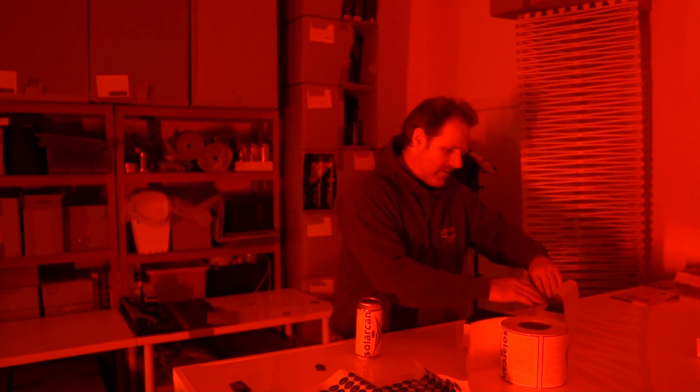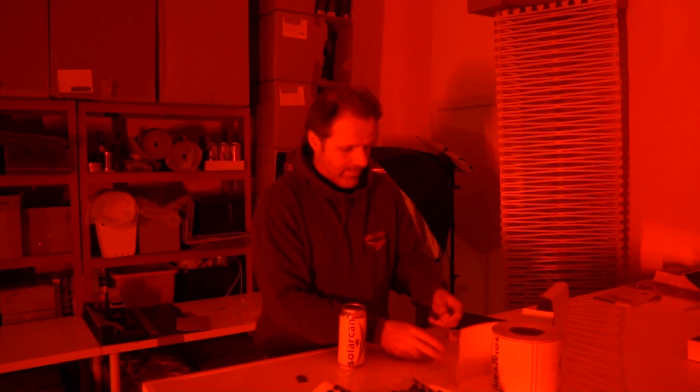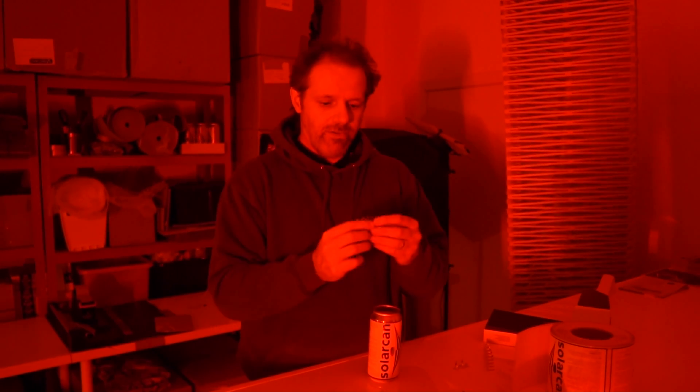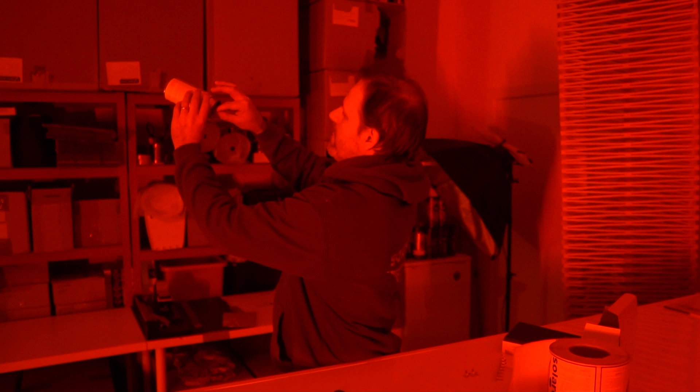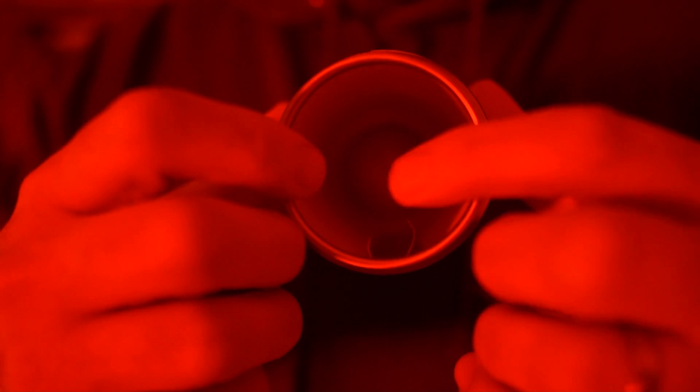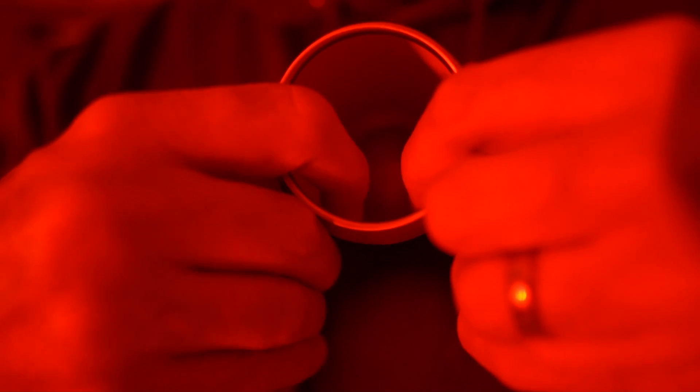The next feature is a clip to hold the photographic paper inside. I use these from my engineering days when I used to build computers — we used them to hold down cables inside computer cases. Now we use them to hold down the photographic paper inside a solar can. We bend these down and they hold the photographic paper in place.